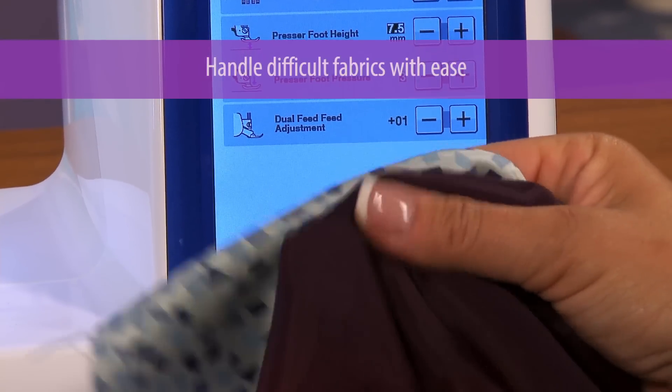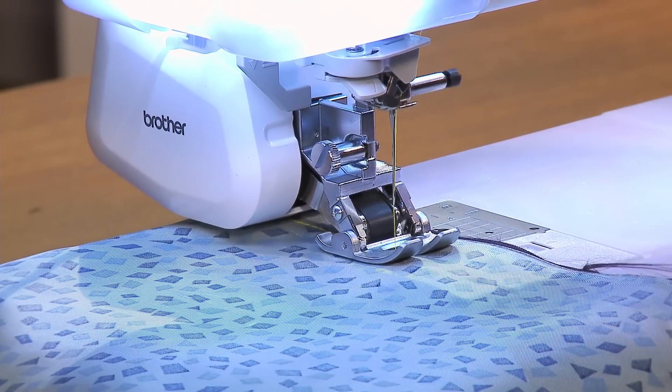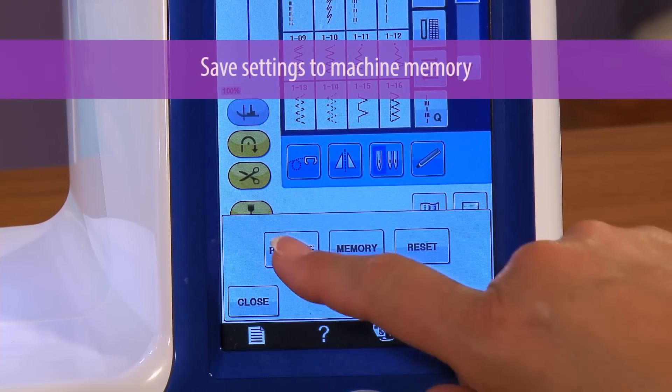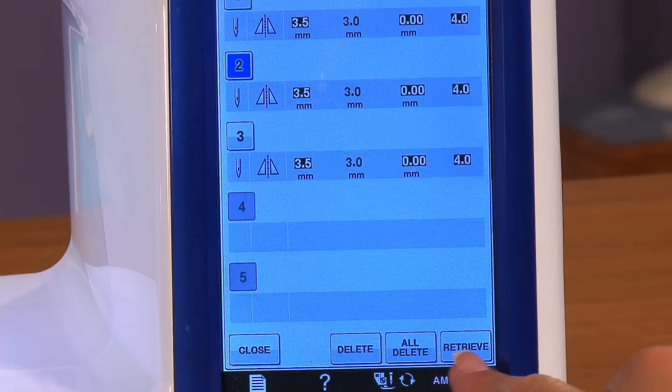Many combinations of fabrics can be sewn together with ease — like thick with thick, slippery with thick, or even two thin slippery fabrics — making them more controllable. To top it off, the setting can be memorized in the machine memory, so the entire project can be completed with the same settings each time you return to that project.